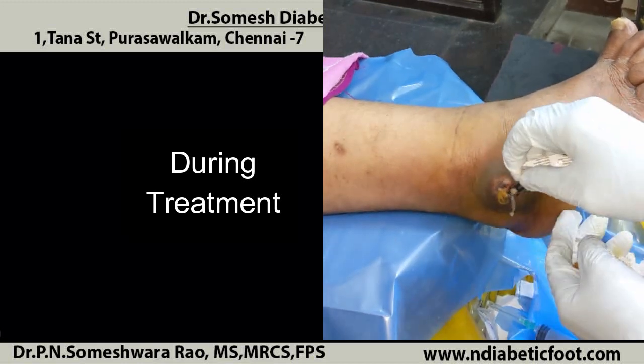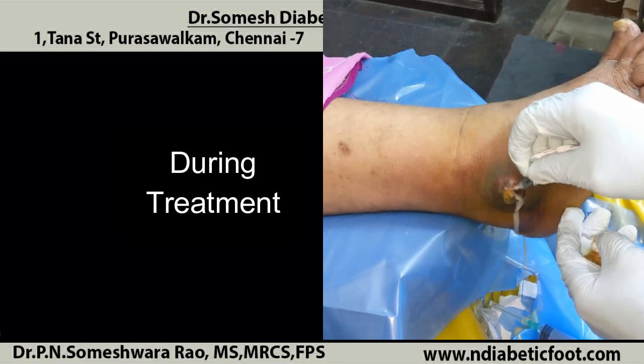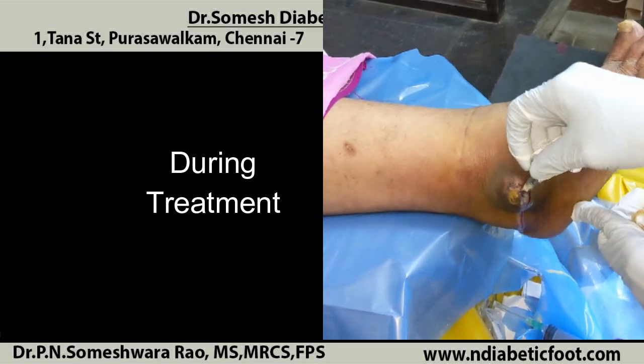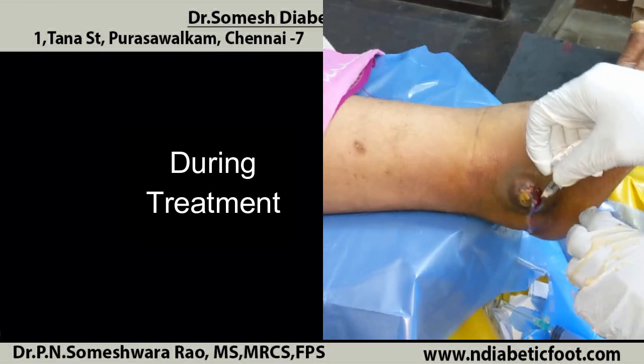So always try to take precautions. The pus is pouring out on the preceding callus. Whenever you see callus, don't neglect it. Please come and get it treated earlier. See the pus pouring out.